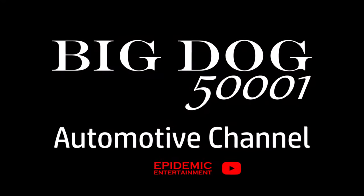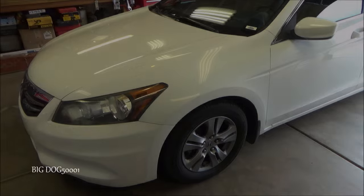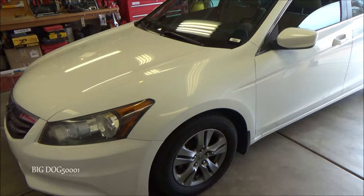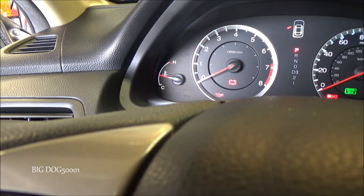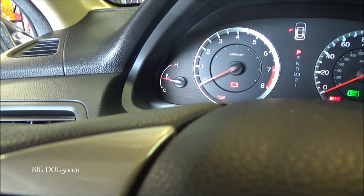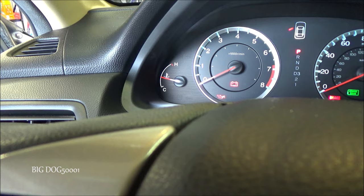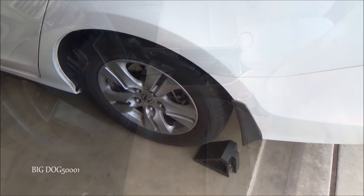We got an oil change to do, let's get to work. This is what we're working on today — a 2012 Honda Accord with a 2.4 liter 4-cylinder engine. First thing we want to do is warm up our engine. On a warm Honda engine, the temperature gauge will be just a little bit below halfway. You'll also know it's fully warmed up when the cooling fans have come on at least twice.